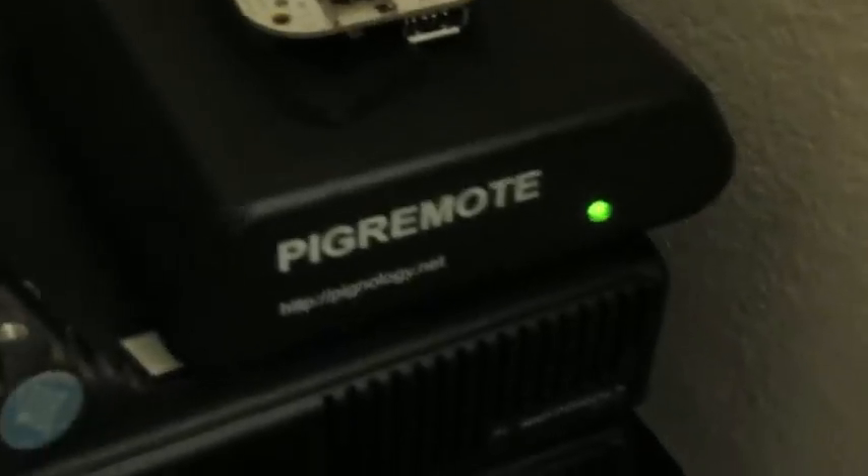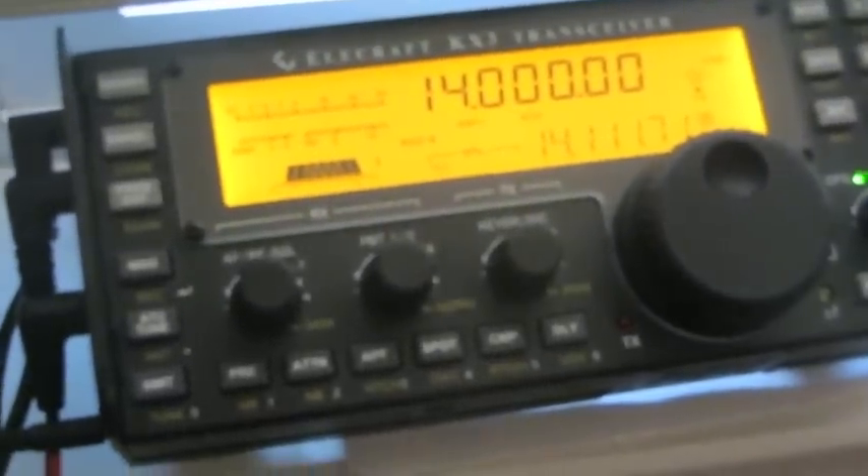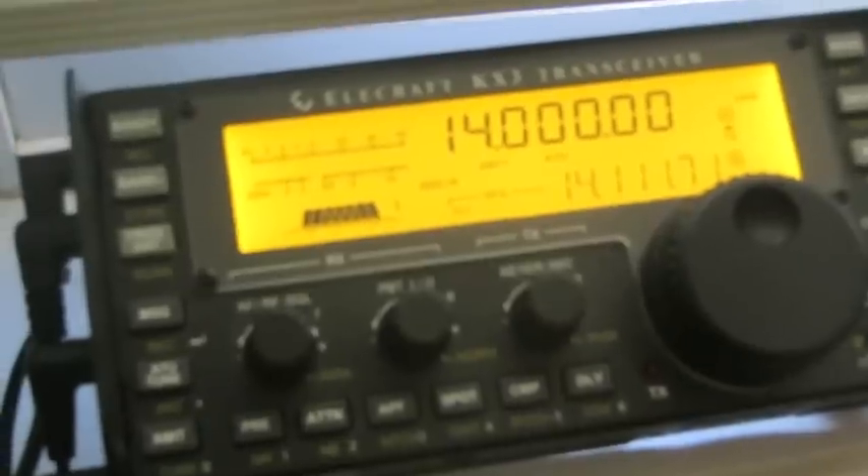Here I have a KX3 with a bunch of cables plugged into it. Those cables are plugged into this Pig Remote right here that is being used for development, which is sitting on top of two Motorola Max Trax and a repeater. The Pig Remote is what we're looking at — we have Ethernet coming in the back, and then two audio cables and the serial cable, all going into the radio. So what I'm going to do is control this radio with Google Glass.